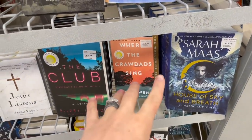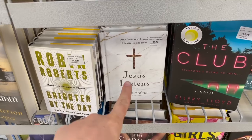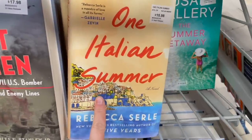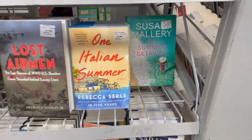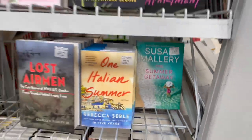'Where the Crawdads Sing' — have any of you guys read that? I have and it's very, very good, very captivating. 'Jesus Listens' — that's like the sequel to 'Jesus Calling,' right? 'One Italian Summer' — can I go to Italy for a summer? Have any of you guys been to Italy? Did you like it? Do I need to add it to my bucket list?